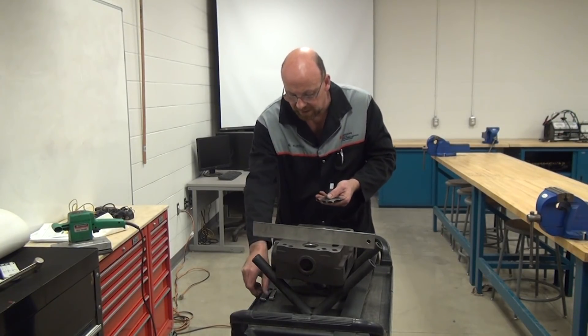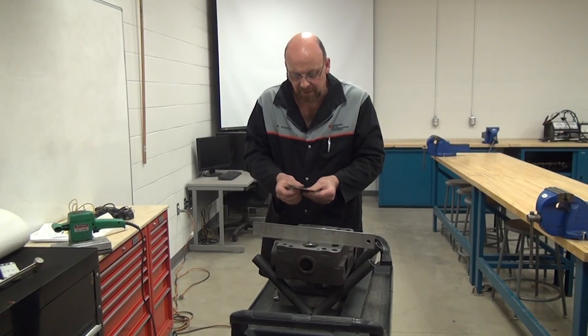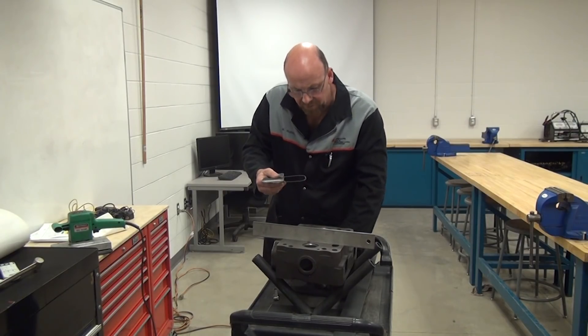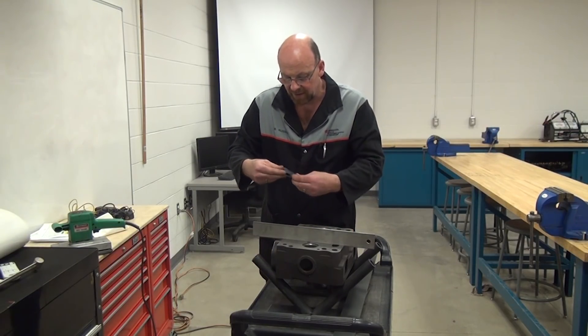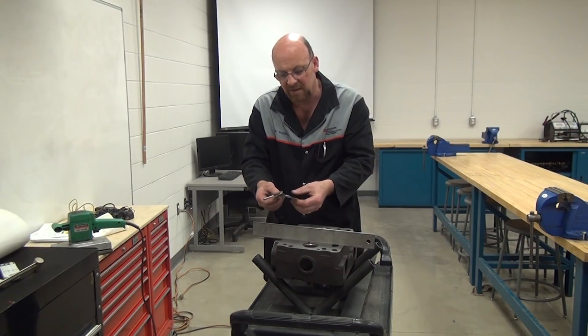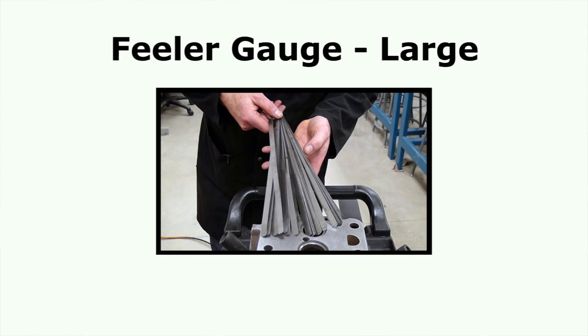The next tools I want to introduce are feeler gauges. These feeler gauges have a bit of an angle on them, so it makes it easier to slide underneath. There is another set here with straight blades — the straight blade ones have their purpose, but it's not as easy to slide them under, so the angled style works easier for this application. The straight ones tend to work well for valve adjustments when setting valve lash on the top end of the engine. They do make larger feeler gauges that are very long, and I'll include them so you can see what those look like.